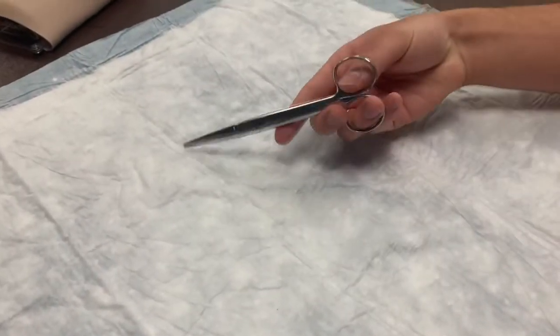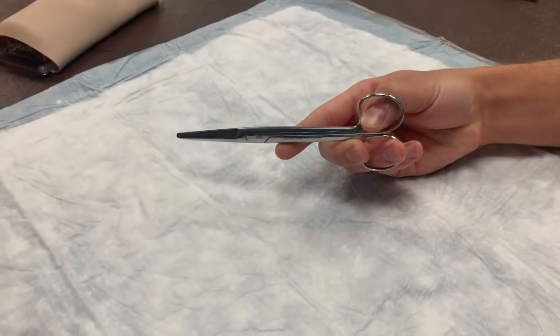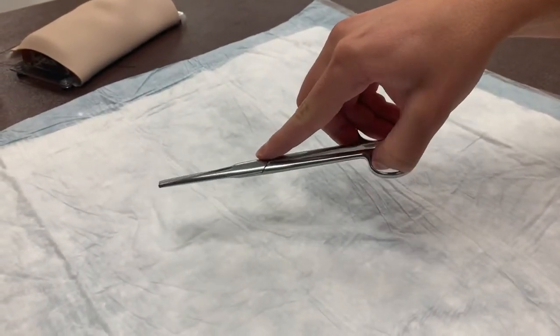Here we see heavy scissors held similarly to the needle driver, with your thumb and ring finger in the rings and your index finger extended for stability. If you feel shaky, you can stabilize the scissors with your other hand, although that's not pictured here.